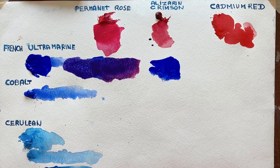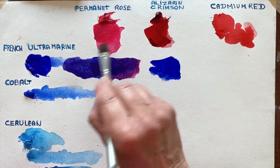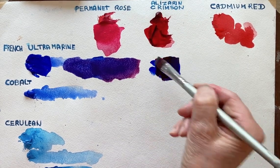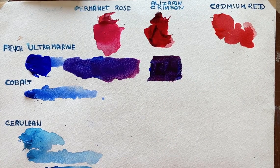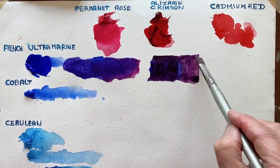I'll clean my brush. The Alizarin Crimson is darker. So we'll see what happens — you get a very, very much darker mixture. And I'll add some water to it. You can see you're still getting the purple colour.